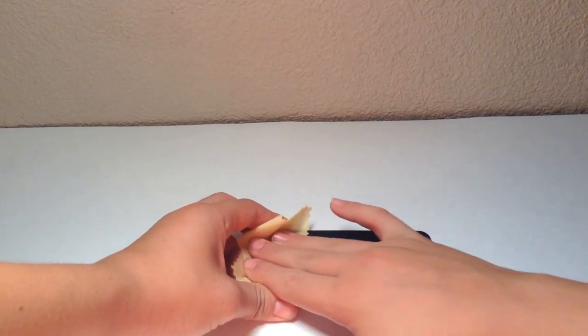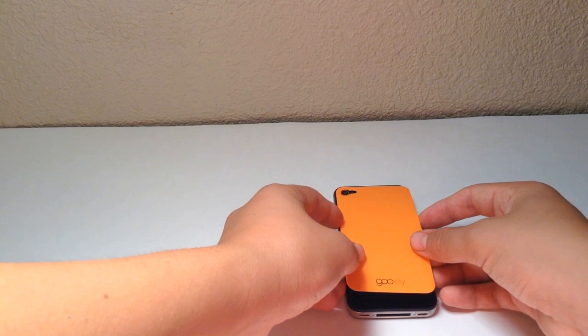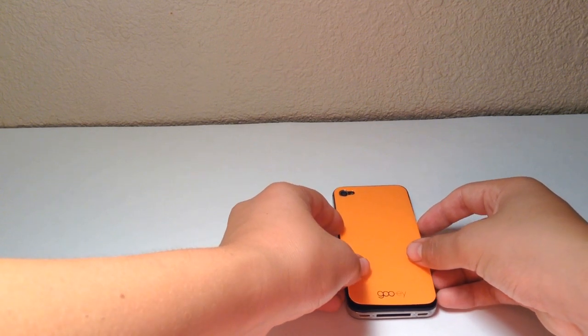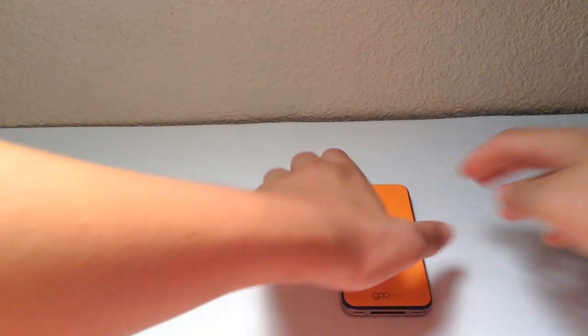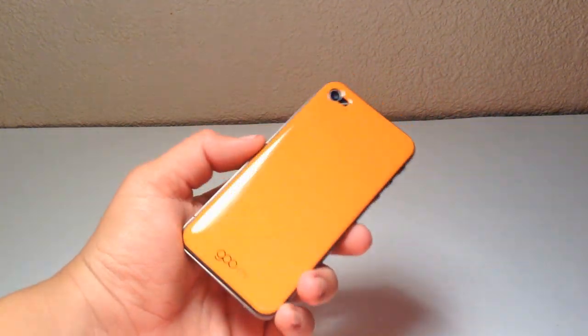You're going to want to wipe off your device and clean it, so I'm going to go ahead and do that now. Then you want to just peel this off and line it up with the phone. That seems about good, and it adds a little bit of color to your phone, which is really nice.